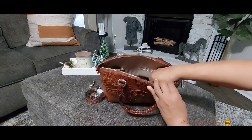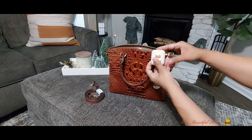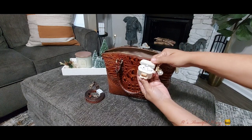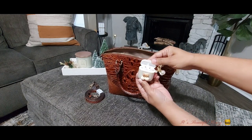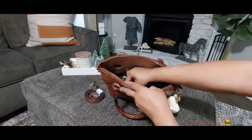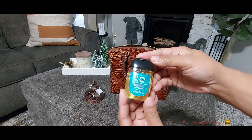Next I'll pull from the two slip pockets here in the front. I just have my AirPods case, which is attached to the little key holder on the inside. In the other slip pocket I just have my hand sanitizer, which is the stress relief scent from Bath and Body Works.